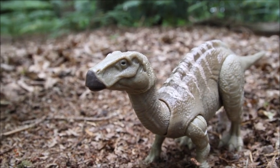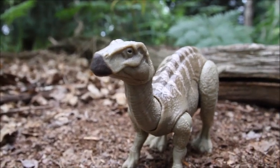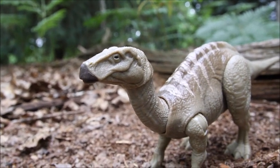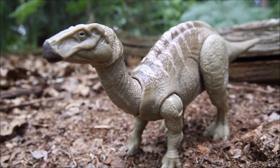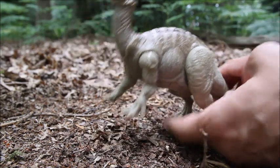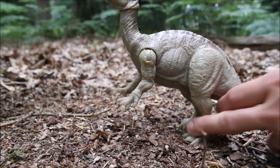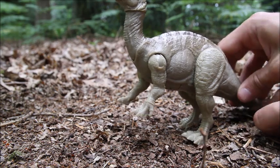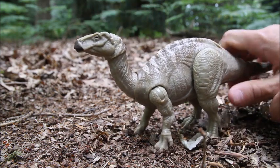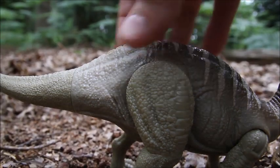Ever since I was a kid I liked Iguanodon, but when I was little they were always portrayed as standing upright — all the pictures in my books had the Iguanodon standing up on two legs like a T-rex used to be depicted, with the thumb spike pointing upwards — completely inaccurate to what we understand now. There's a notch on the back for the app codes, which means it does have a bit of a hole in the back, and there's the app code.